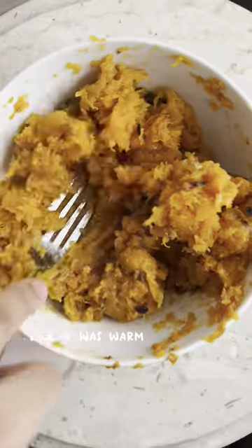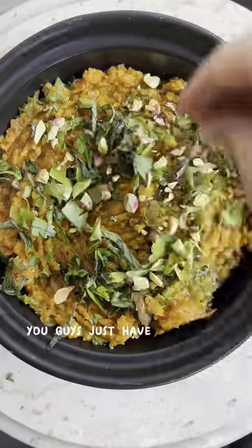Then I put some crushed pistachios on top for texture. It was just such a well-rounded dip — warm but bright, comforting but lemony. You guys just have to try it out.